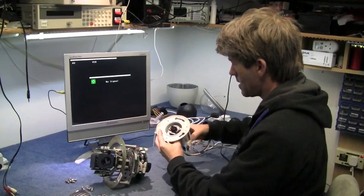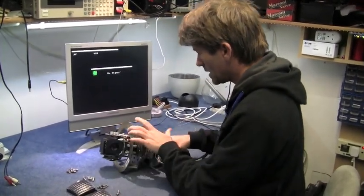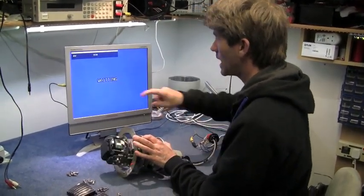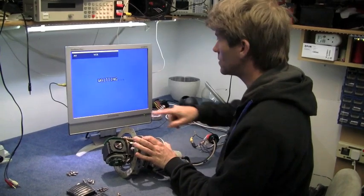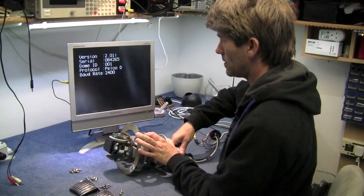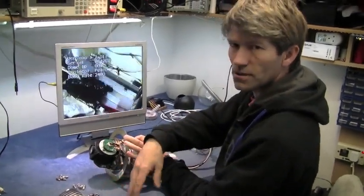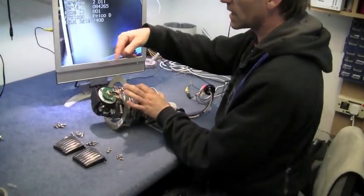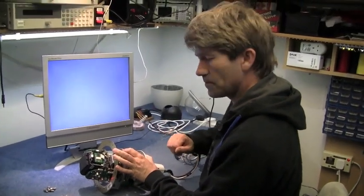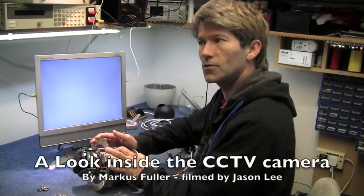Now it's just the final test to see if it all runs. Yes — that confirms it works. I've got a load of screws left over, but most of those fit into the casing or the armour. There you go — it works. Thanks for watching, and I'll find something else to take apart soon.